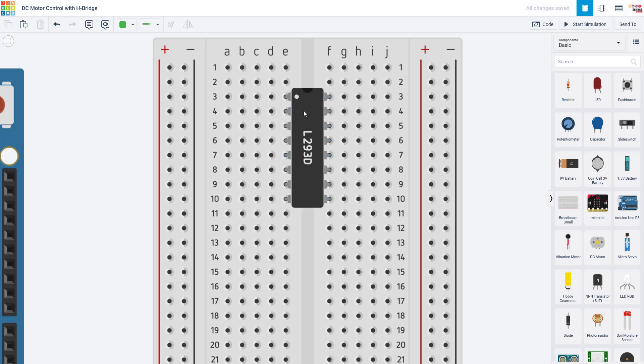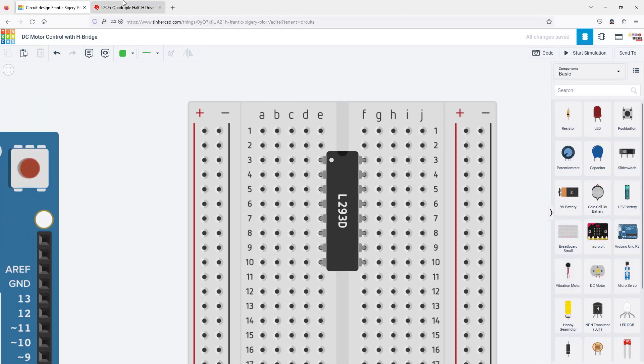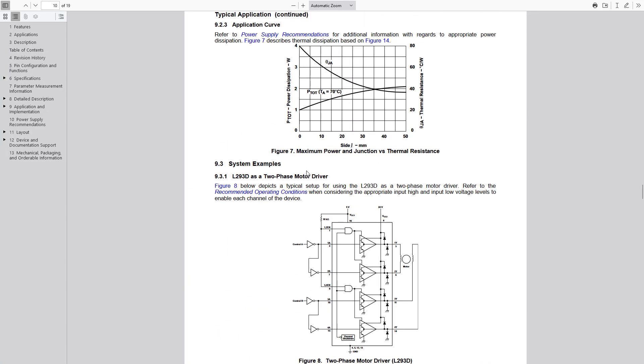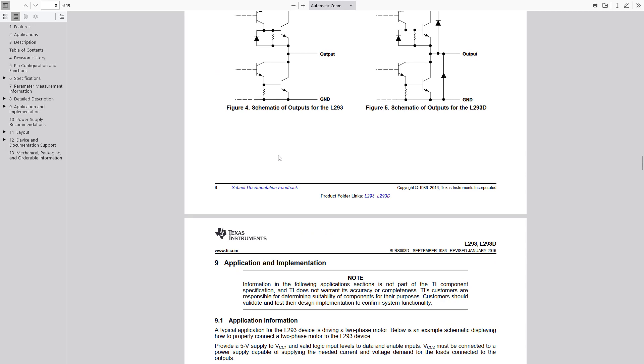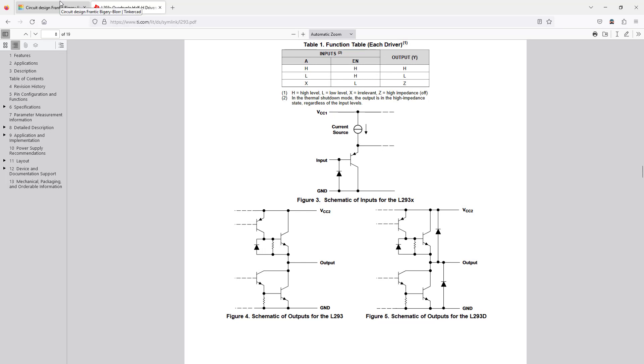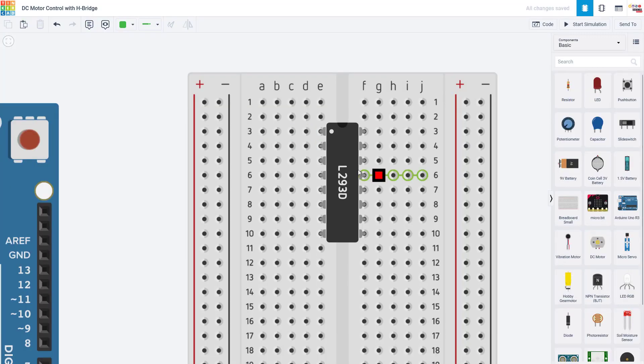This is a good point to mention that you might be wondering why this thing is called an H-bridge if it doesn't look anything like an H. That is related to the shape of the circuit diagram for what is going on inside the integrated circuit — if you draw the diagram it looks vaguely like an H, thus the name. Just know that it's called an H-bridge.